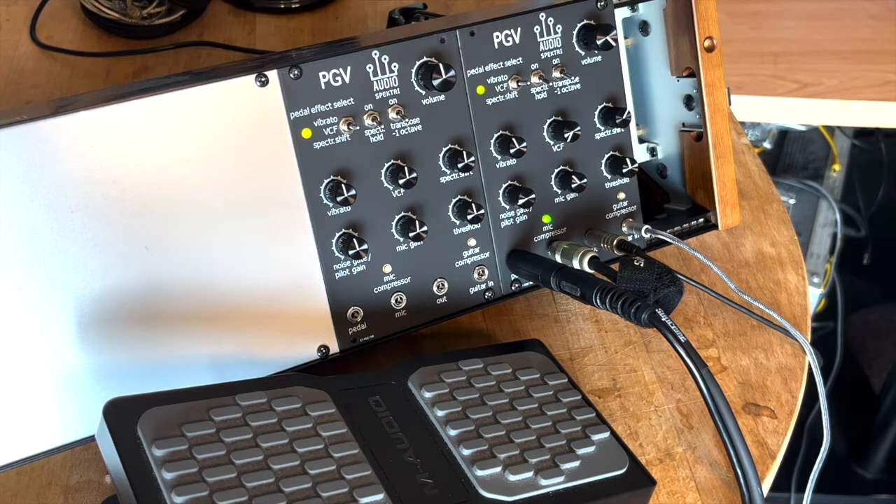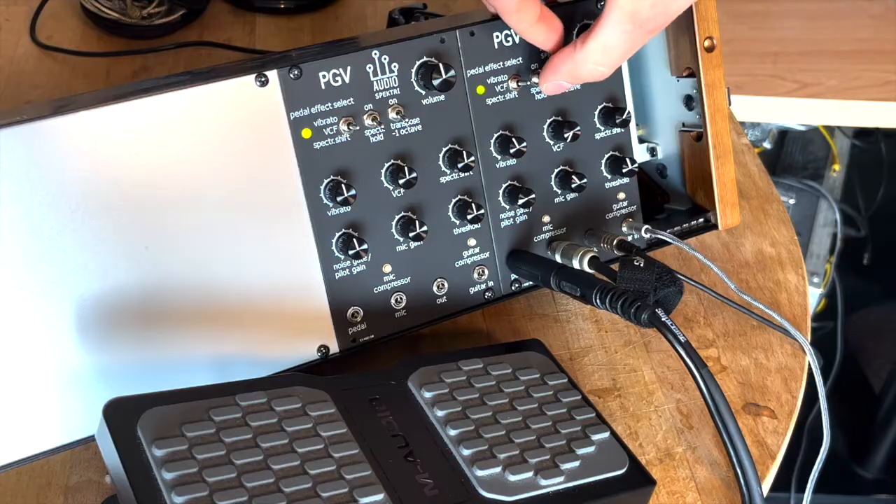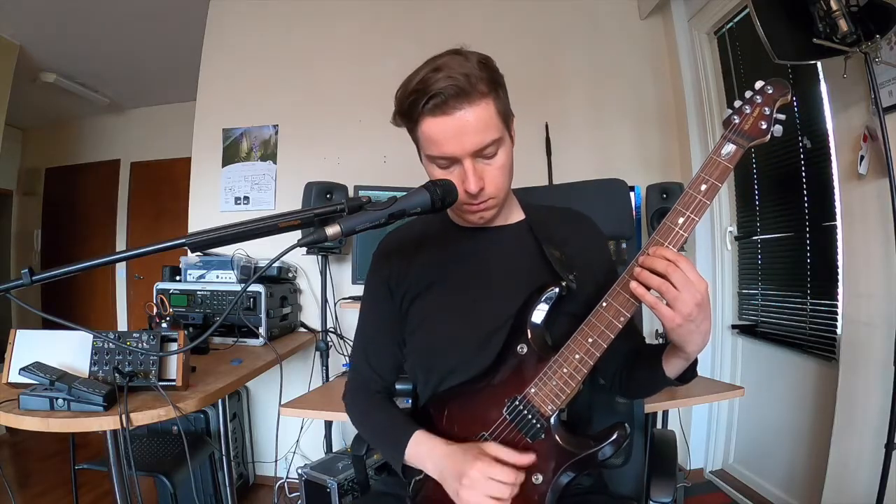The spectrum hold toggle switch, which you can find here, allows the freezing of a momentary spectrum or any vowel from the vocal microphone, when flipped to the on position. Just dial in the right settings with the noise gate knob. So let's put it on — AH... E...